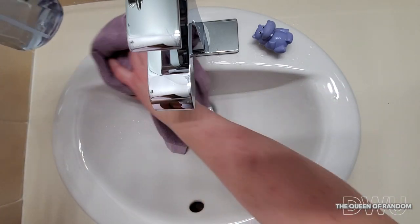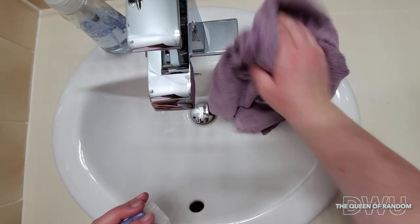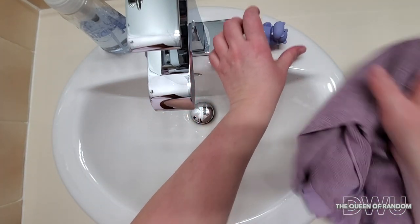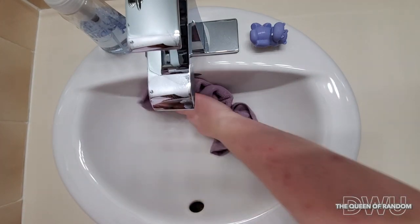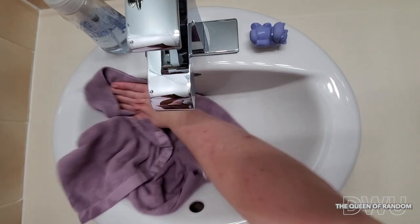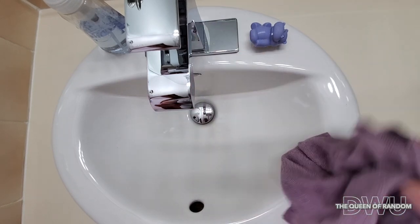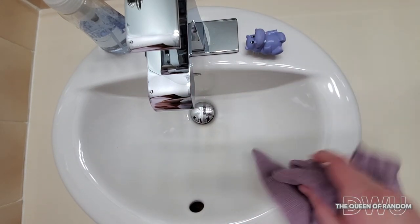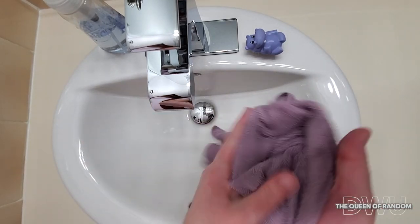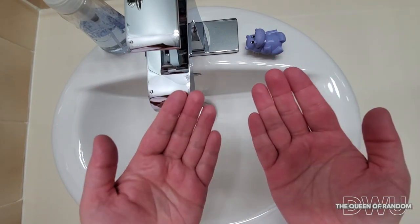And finally, to finish up, I just wipe down my clean sink area. I just want to include that I don't sell Norwex and this video is not sponsored by Norwex. And there we go — we have clean hands and a clean area.